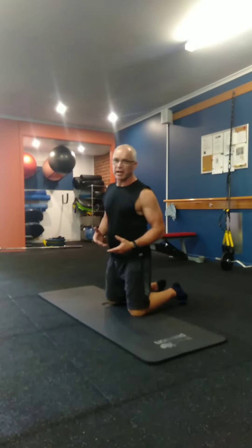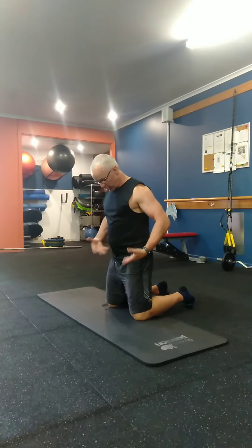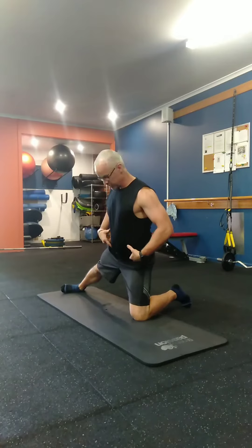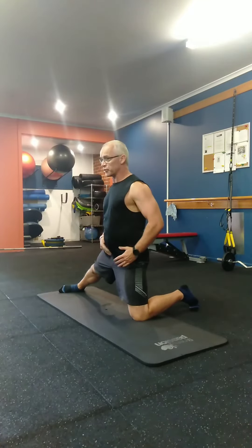We call this adductor strength with a hip hinge. To set up for this, get on your knees, one leg goes out to the side, foot on its side, and stand nice and tall. Make sure your hips are square and pointing in the right direction.